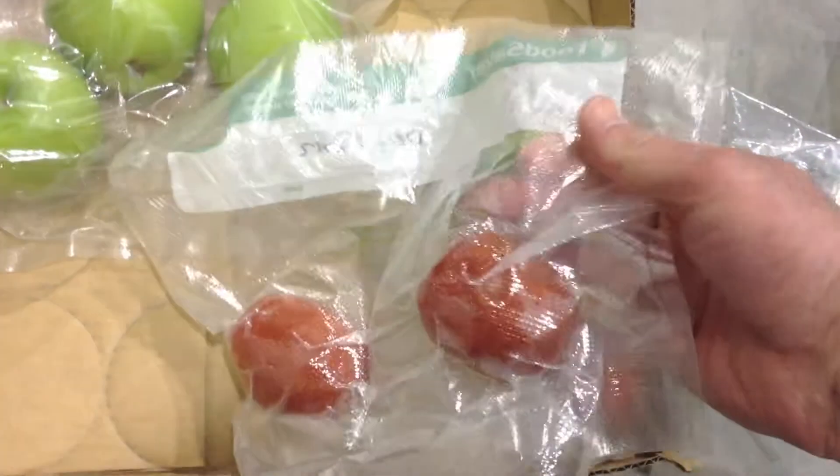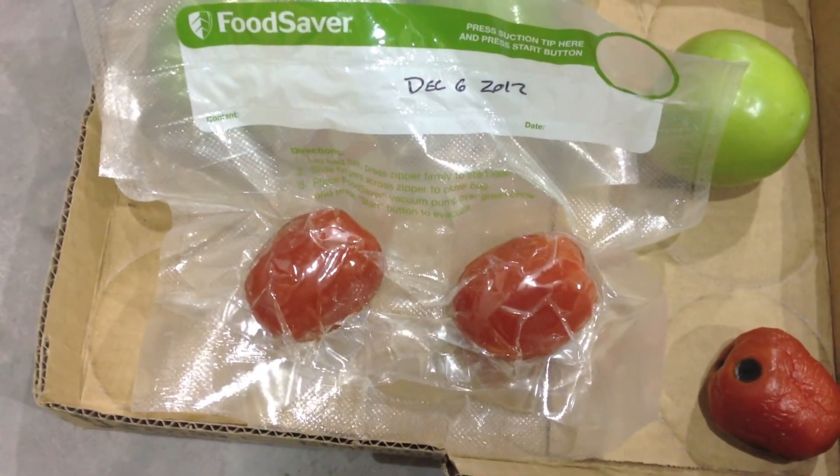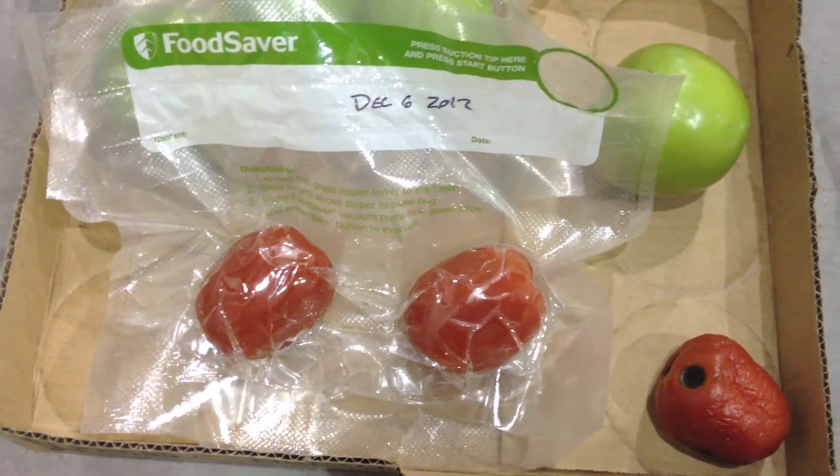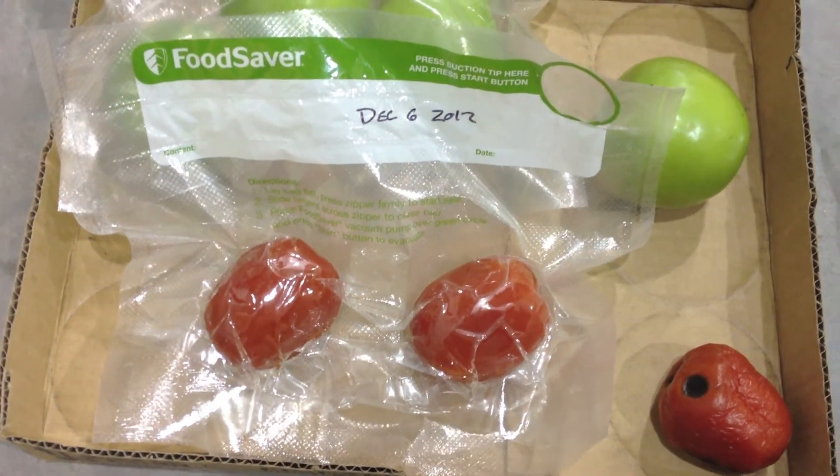The seal on the tomatoes held really well. As far as color and skin, they look pretty good, but we'll have to cut open the bag and see if the tomatoes can last two months in cold storage.